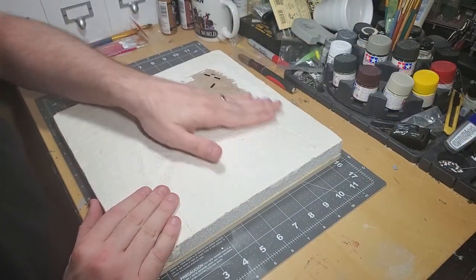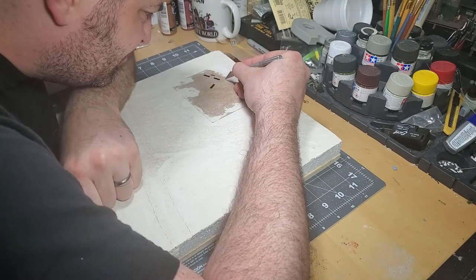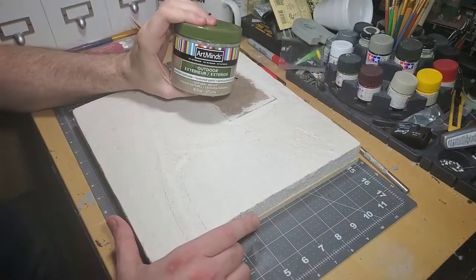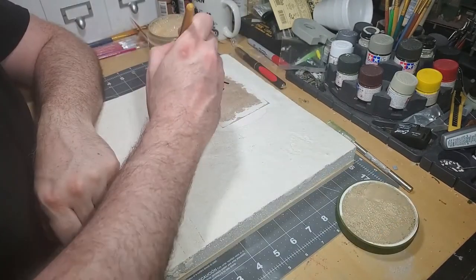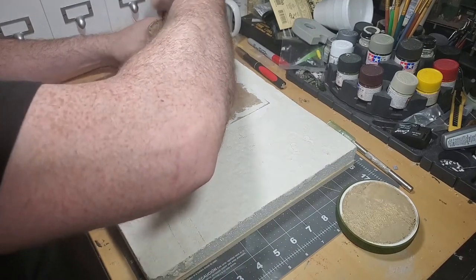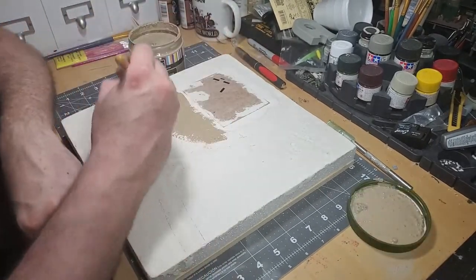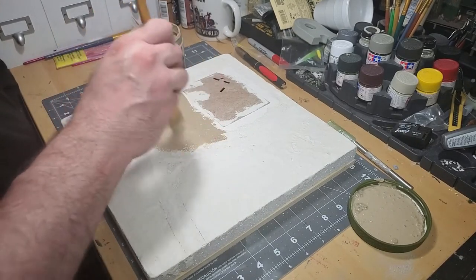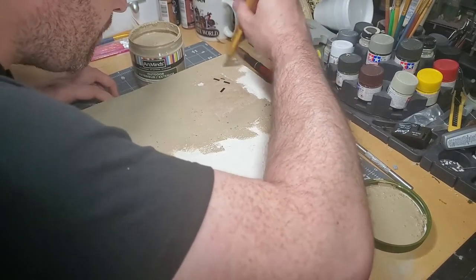Now comes the fun part of the build — the diorama base. What you see before you is my brain physically regurgitating hours of video and literature on scenery concepts. The first step is a base coat using some stucco-like paint I had lying around. I give it a good shake and start painting; however, all the stucco was stuck to the bottom of the canister. I had to dig it up and shake it out to get the proper paint mix. I cover all the areas of the base, getting as close to the edges where the cabin will eventually sit.